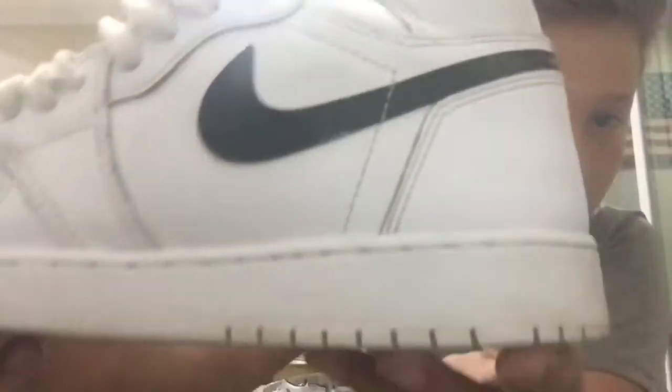My next shoes are the GS University Blues. I'm almost into adult or men's sizing — I'm a size 6 and I need to get to a size 7 and a half soon because I want those premium shoes. You've got that carbon fiber detail which is really dope, it's a little dirty on the bottom just from wearing them. Here they are on feet — the University Blues.